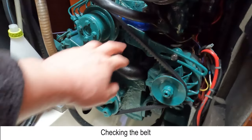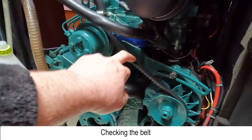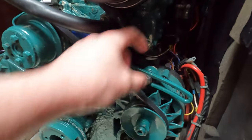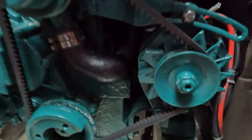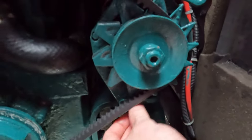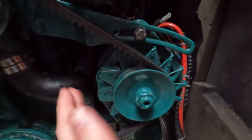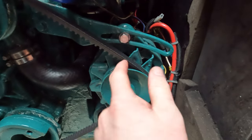I did change the belt last year so it's a new belt and there's not much play in it. The way you take it off is there's a bolt at the back — you undo that one — and then there's one down here and on the other side. Basically you just undo this and then it can move left and right. You can see by this — this is like an adjuster.